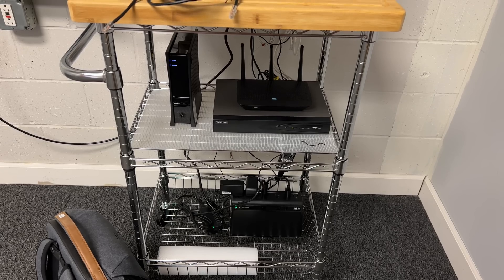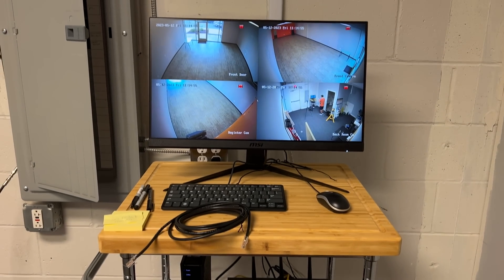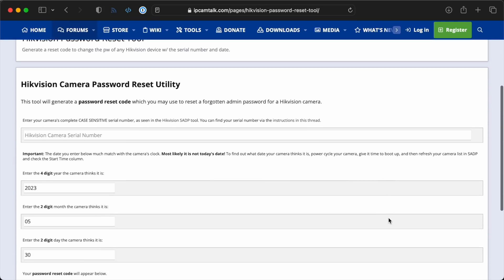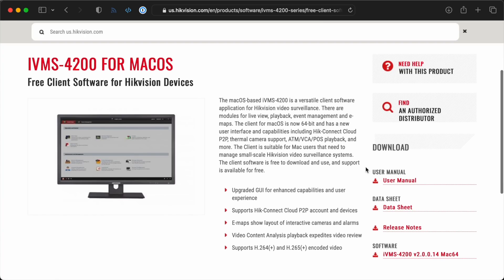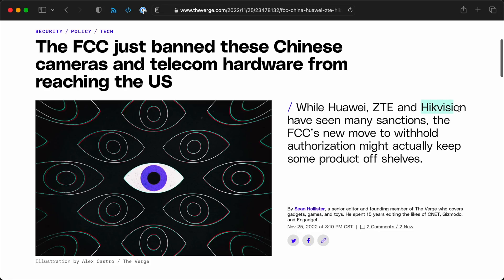Security is today's topic. I put the Hikvision NVR in service, and after my last video I found out that you can actually reset the password using an online utility — it's pretty insecure. It uses a hash algorithm with a salt, and the salt is the date the NVR thinks it is. We got that working, but then I found out you can't use it in modern browsers. You need a plugin that requires a Hikvision software download, and Hikvision isn't available in the US because of sanctions.